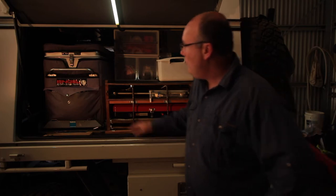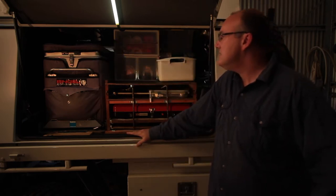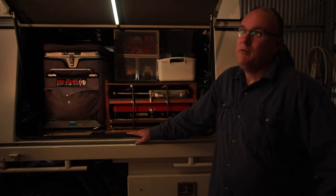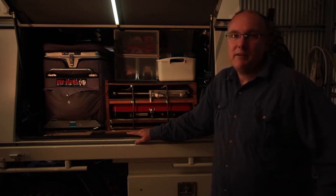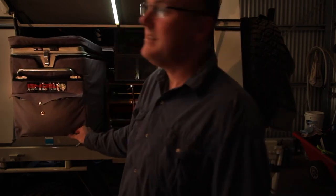We have an Engel fridge — it's only a small one, 40 to 45 litres, but it does the job for us. We've had it for a number of years; prior to that we were using another brand of fridge for many years before that, similar size. It's just a matter of learning how to pack things where you want to pack them. The fridge is on a fridge slide so it just pulls out easily.